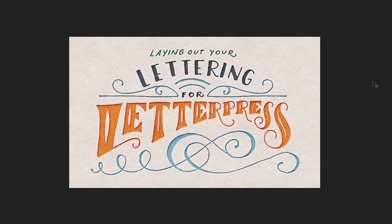So from start to finish — from concepting to experimenting with layouts, different lettering styles, vectorizing the type, creating a print-ready file where you won't have to incur any setup fees or additional costs when you bring your file to letterpress printing. Everything is there in the class, and the class is called 'Laying Out Your Lettering for Letterpress.'